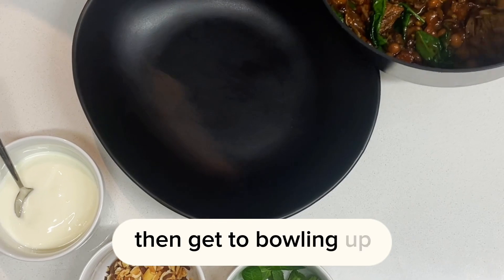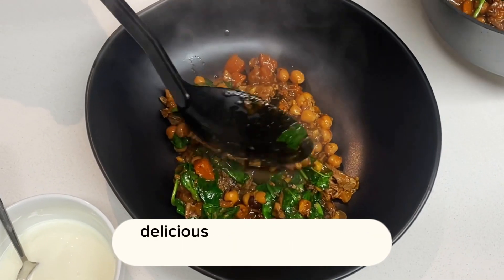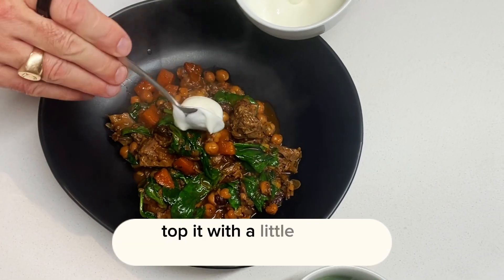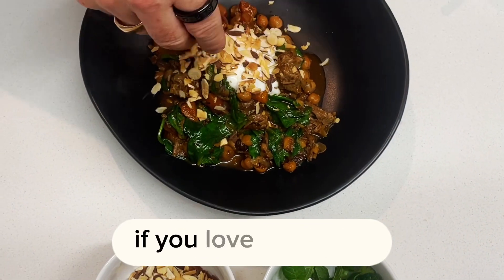Then get to bowling up. How easy was that? Dinner's ready in under 10 minutes. Put some of that beautiful, delicious, flavorful lamb and chickpea into your bowl, and then you're going to want to top it with a little bit of yogurt and then some of your almonds and coriander if you love coriander.